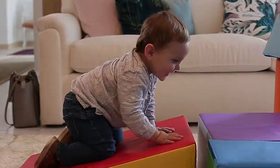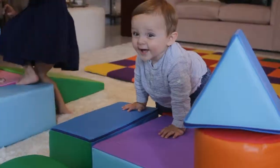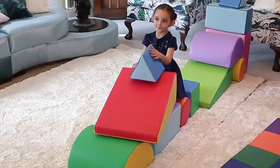Give your little one a head start with Bright Tools Soft Foam Play Set. It helps develop children's motor skills such as crawling, sliding, lifting, stacking, and carrying.